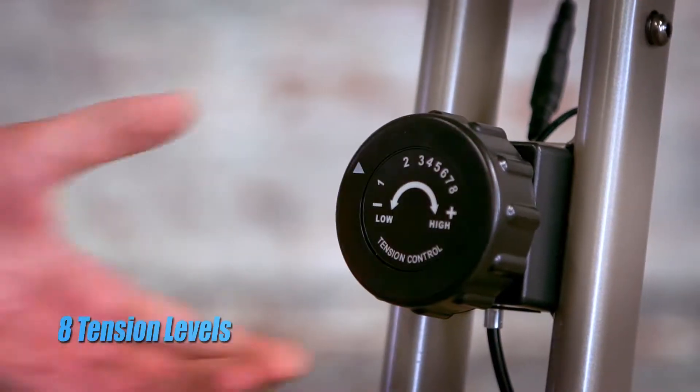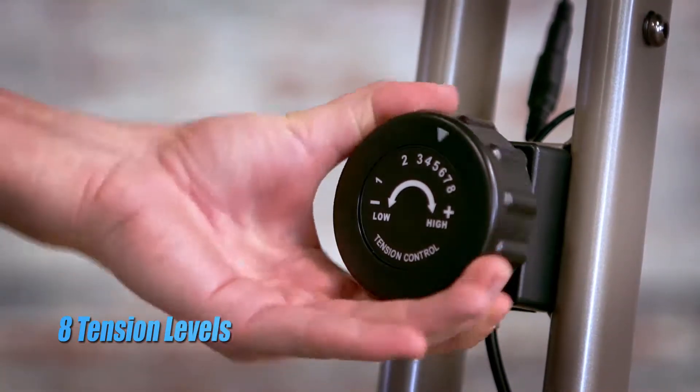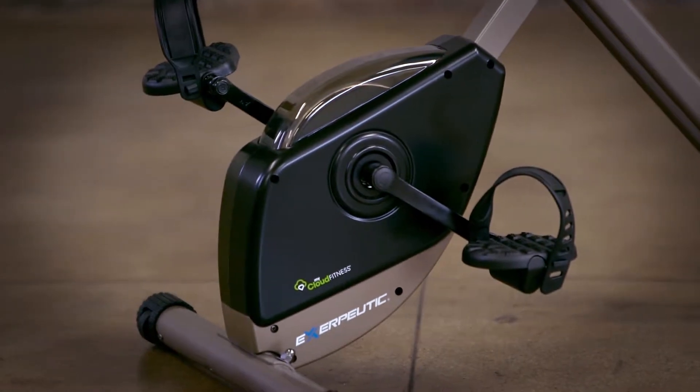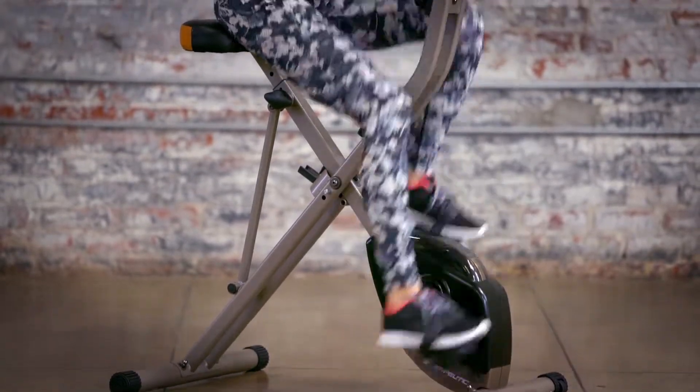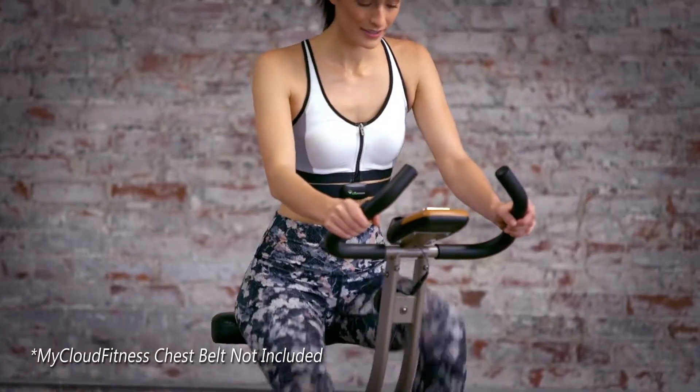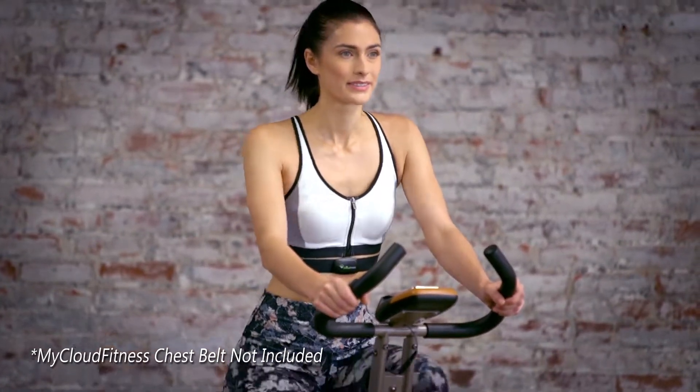An 8-level magnetic tension control system allows the user to adjust the tension level for an easier or more difficult workout. The smooth, high-torque cranking system, precision-balanced flywheel, and V-belt drive provide a fluid and quiet operation, letting you watch TV or listen to music while working out.